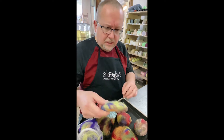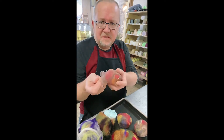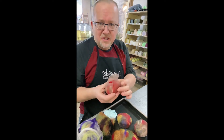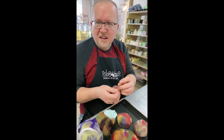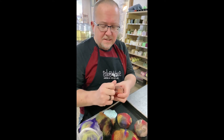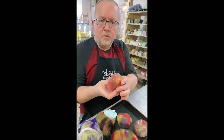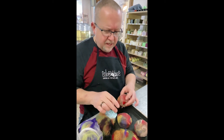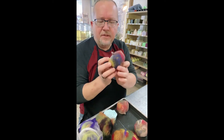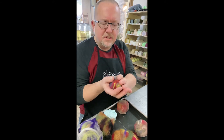Then we wrap the soap and take some pantyhose — I get this at the thrift store. It doesn't matter what color. Basically what this does is it just helps adhere the wool to the soap while we go through the process. Once we get it in there, we tie it off like this, and this just keeps it all nice and snug to the soap.